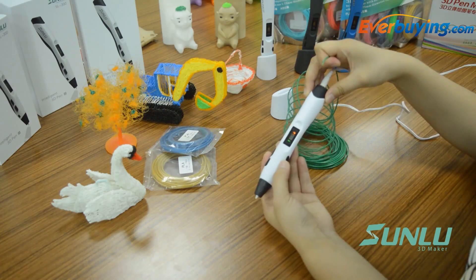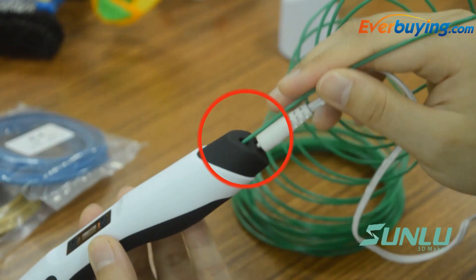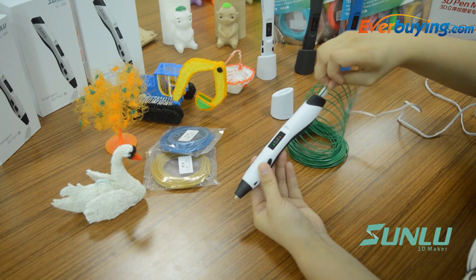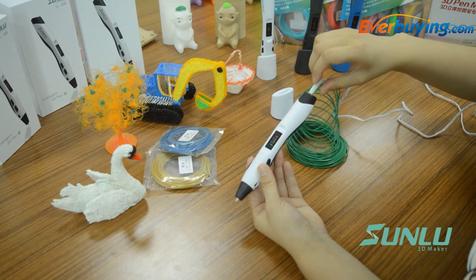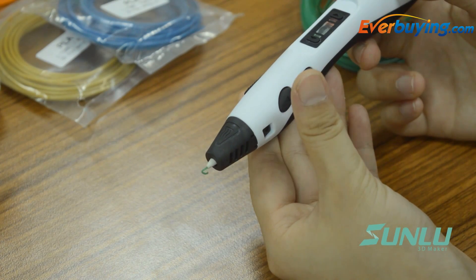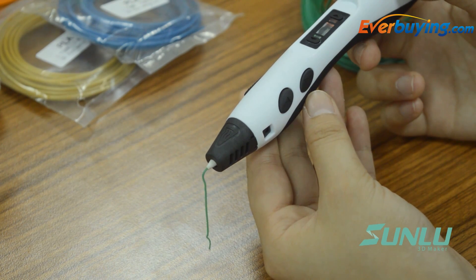Insert the selected filament material into the feeding hole at the end of the pen. Press the feeding button and the filament will be moved by the built-in motor. When the melted material comes out of the tip, the setup is complete and you can start to doodle.